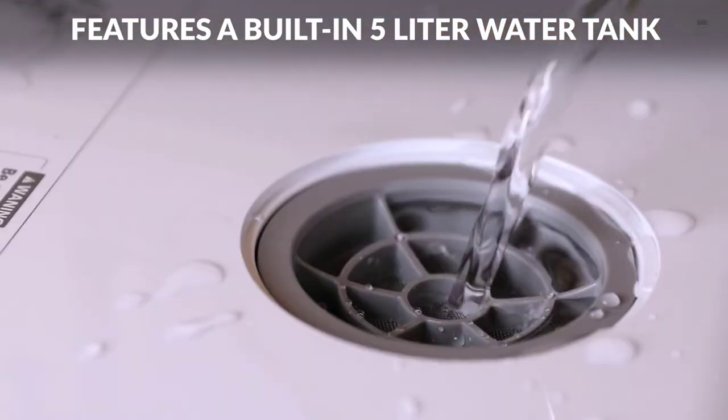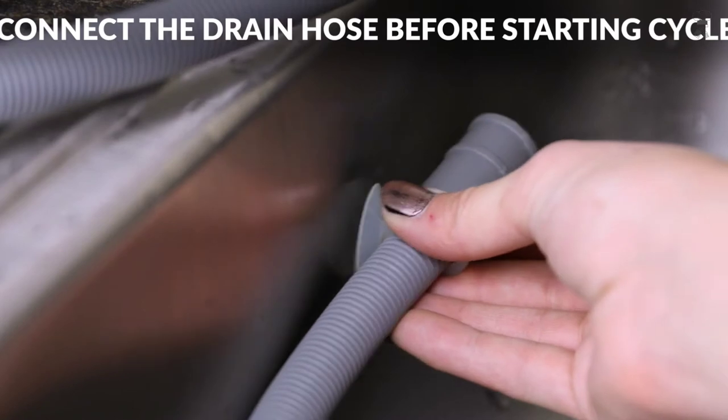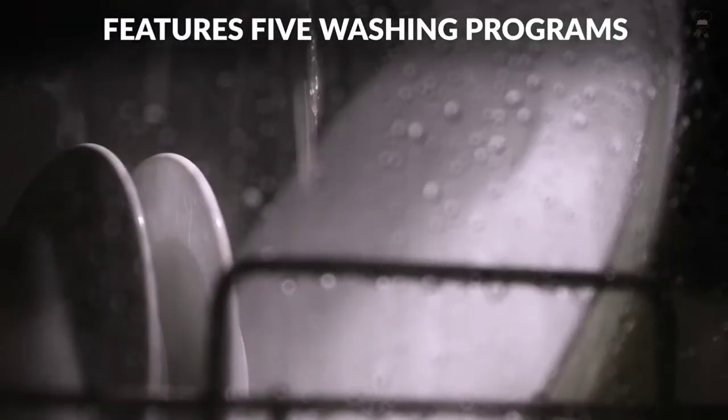This convenient dishwasher can fit a variety of dishes up to 12 inches in diameter at an angle, and is ideal for small-sized houses, apartments, dorms, boats and campers, and RVs.